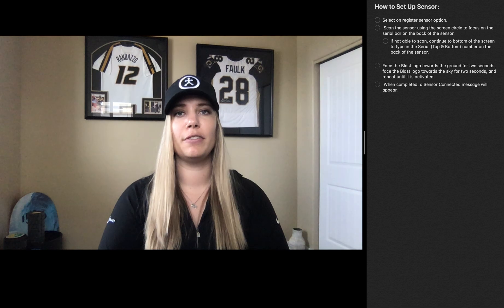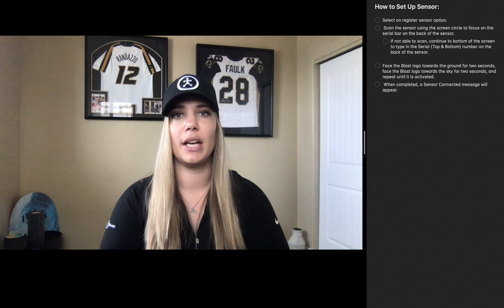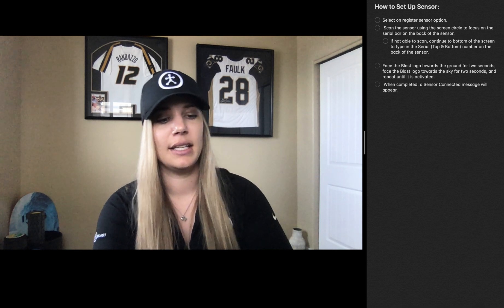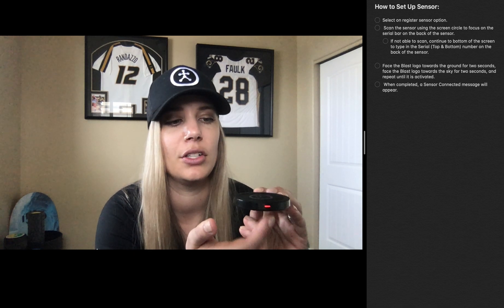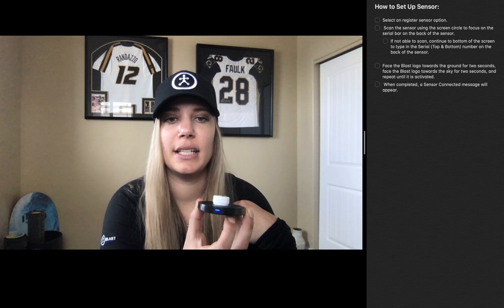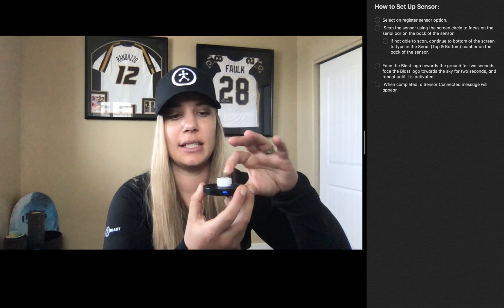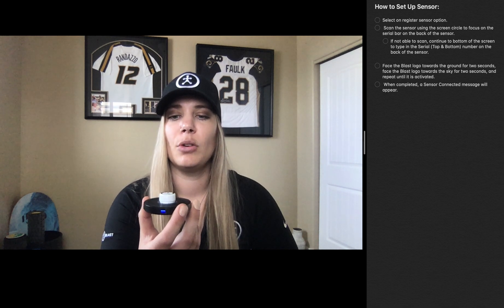When you first get your Blast Motion sensor, you're going to need to charge it in order to get it registered to your app. I want to go over the different LED lights you'll see once you plug in your wireless charging dock. When I plug it in, I get a red LED light — this means there is power going to the charging dock, but nothing is charging yet. Once we place the sensor on the charger, you'll hear a little chime and that LED light will turn blue. Notice that the Blast logo is faced up, not flipped with the barcode showing — place it on there correctly and you're good to go.